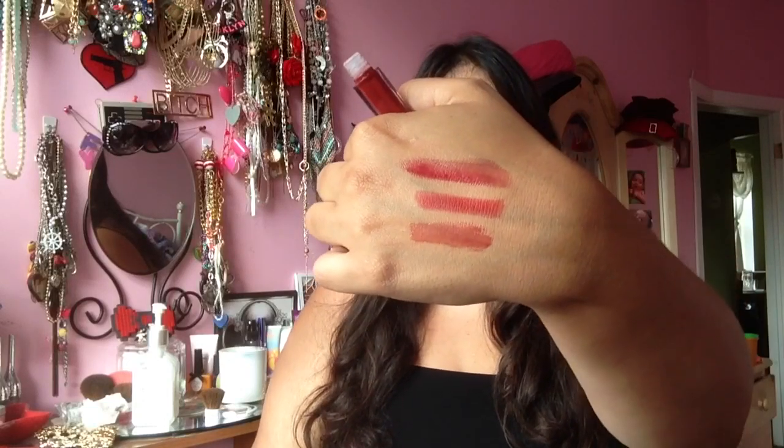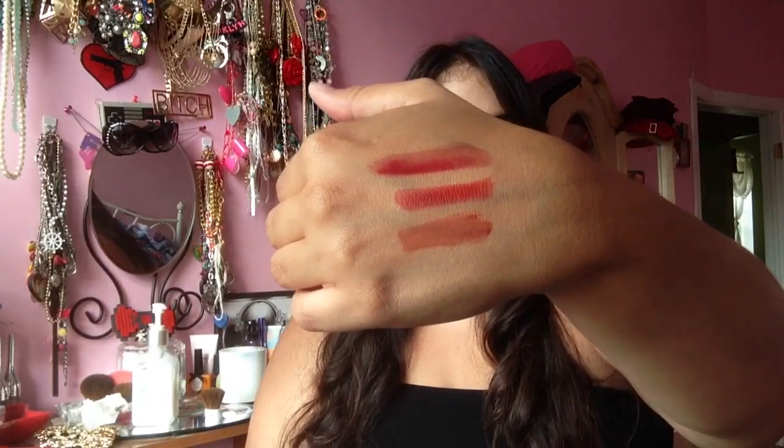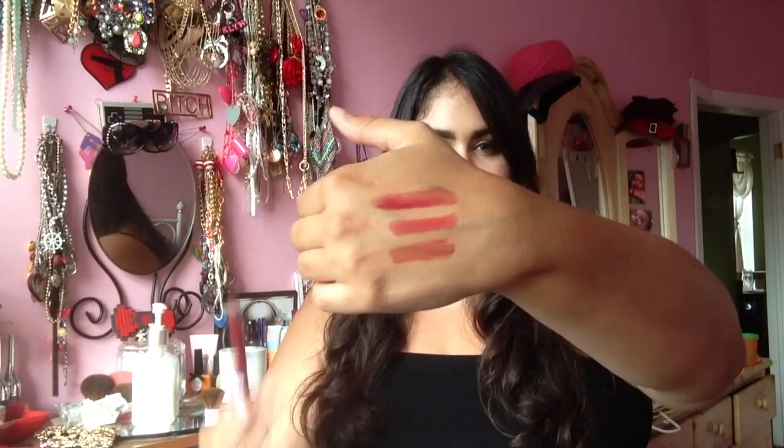And also we have the lip shimmer gloss, and I didn't really like this gloss at all. It's not too opaque. There was something off about it — it leans too brown to me. It kind of even looks like blood on my hand. I don't like how it looks like blood. The other two shades are noticeably red, but this product, I don't know.